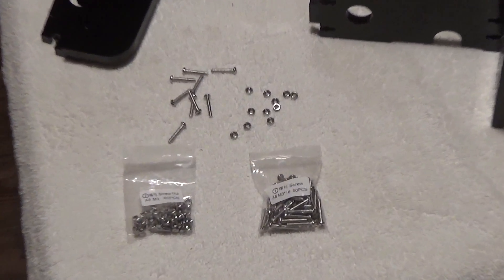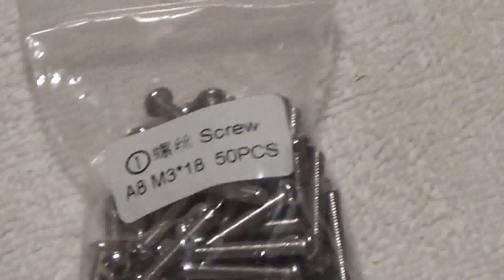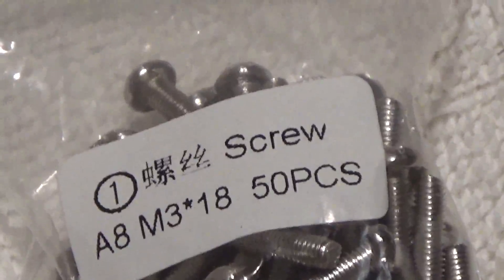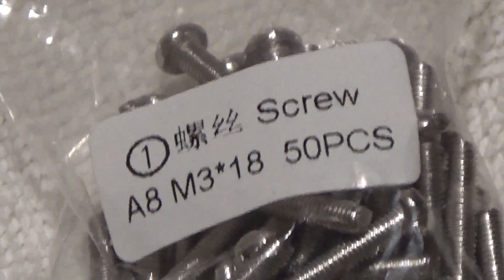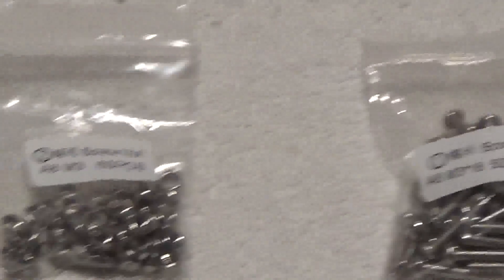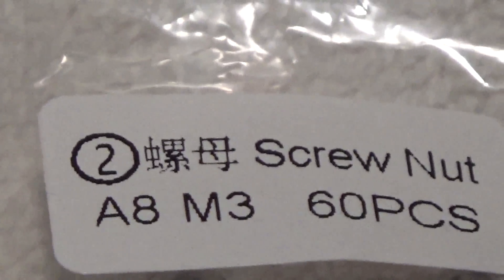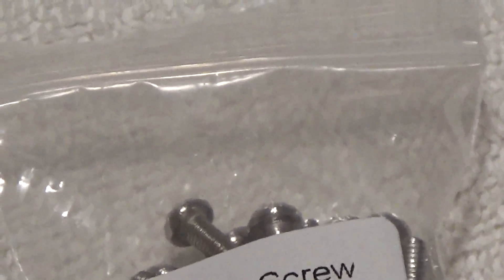You're going to get some hardware. This bag here is going to say M3 — they're all M3s — and it's got the 18. So you need those. And the ones that just say M3 on them, these are the nuts. And those are the screws there.